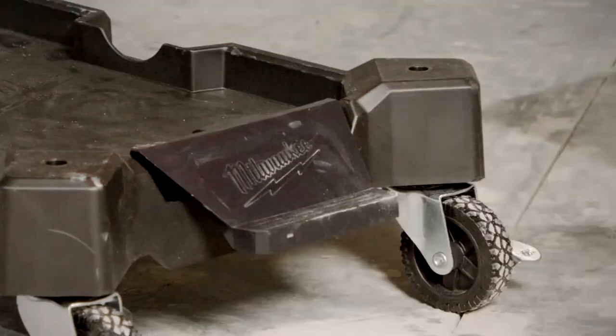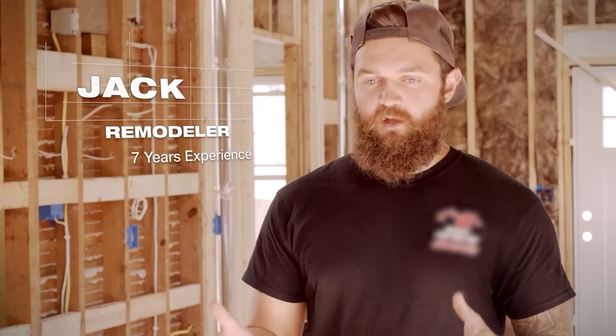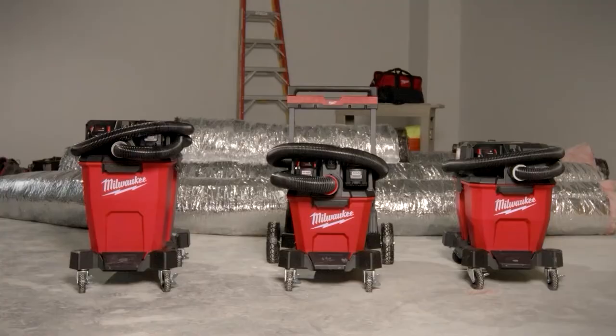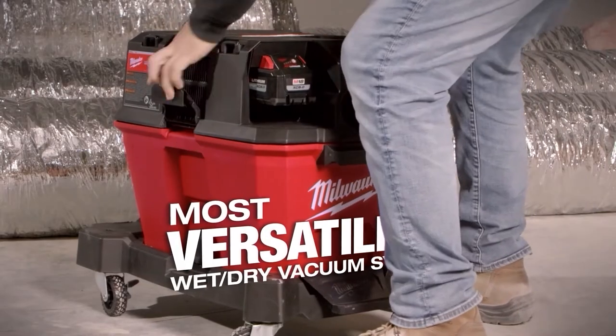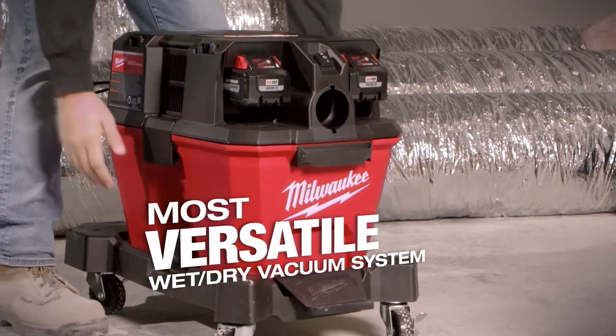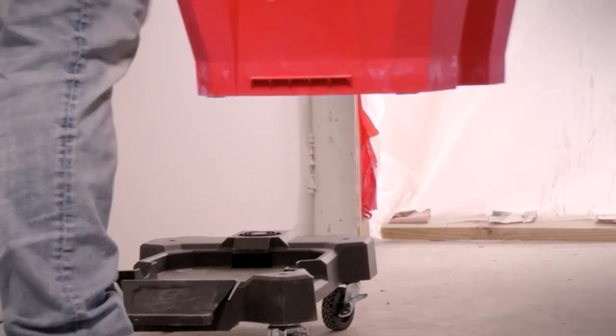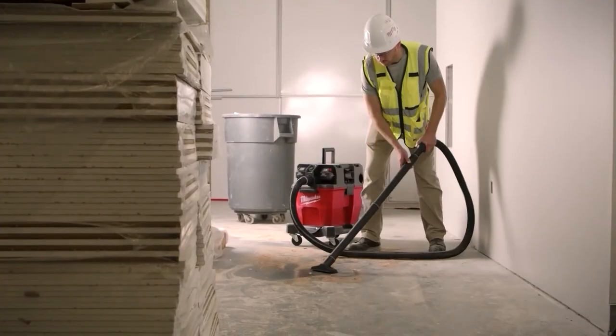The M18 wet-dry vac is very versatile. Being able to put different heads on different containers is really nice. You can use different heads in different sized tubs, so if you've had a big job with lots of space, you can put it on a big bin. And if you have a small job where you just need to get into tight spaces, you can put the powerful motor on a smaller tank. We can take them off the wheels and get into tighter spaces and do our job well.